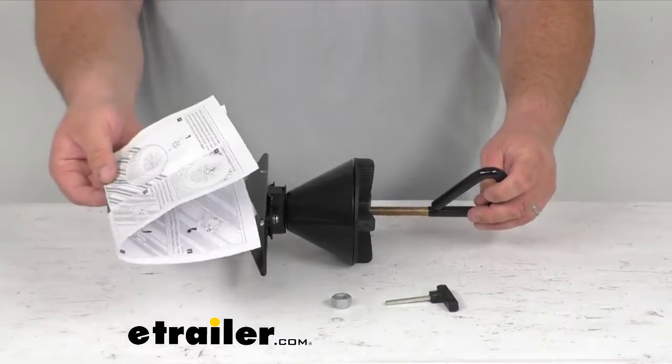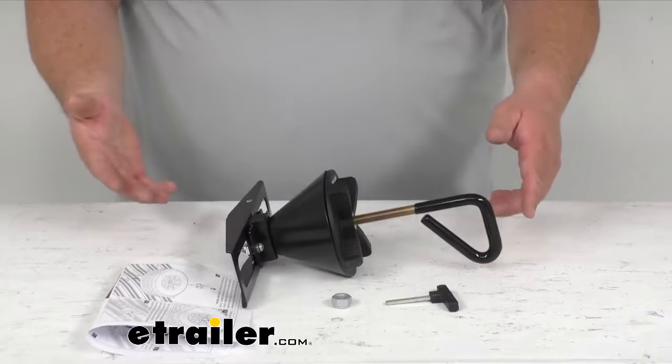It comes with a set of instructions — very simple install, very simple to use. It does come with a three-year warranty as well, and depending on the offset of your rim and tire, you may need to flip it upside down to mount it correctly. Well, that's been a look at our spare tire carrier for the Rhino Rack Alloy Tray Roof Cargo Carrier. I'm Steven with eTrailer.com. Let's get on the trails.